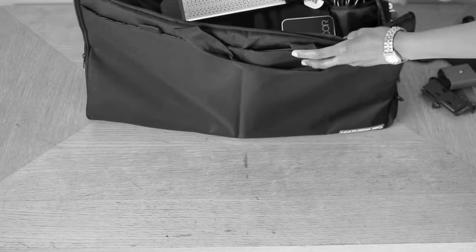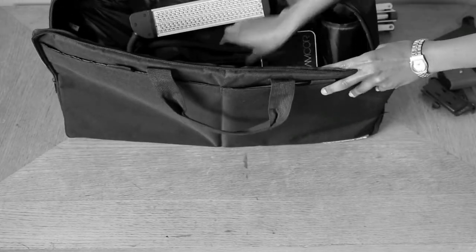And also the lights are on the other side, and there's a little pouch where the plug is, and those are the lights. I got it in black.